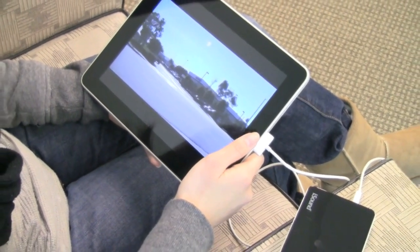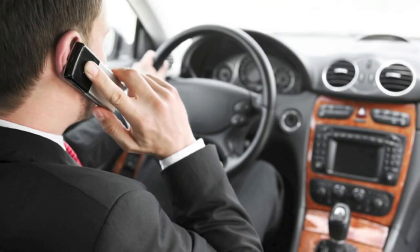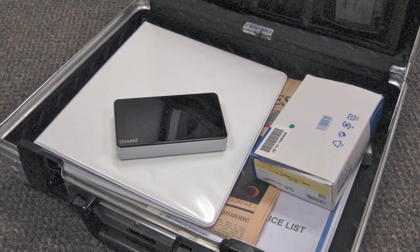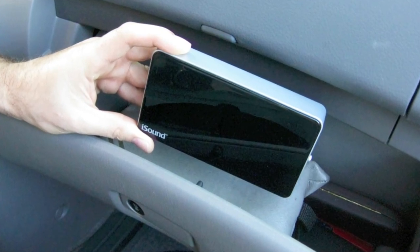Listen to music and enjoy movies without the worry of a drained battery. The Portable PowerMax is the perfect power solution at home or away. At only 14 ounces, it's light enough to carry in your briefcase or suitcase, and small enough to fit in your glove compartment.